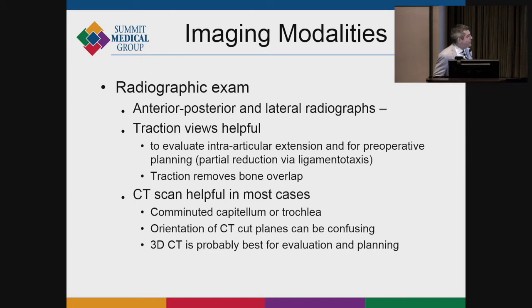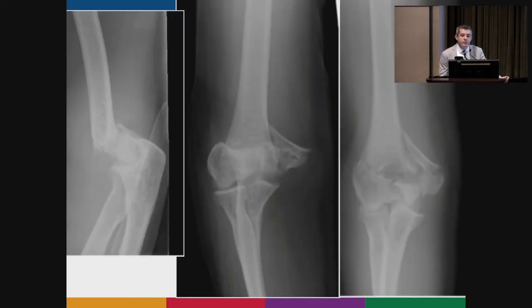CT scan is helpful in most cases. Sometimes when a patient is a polytrauma and their arm is sitting in rotation, the orientation of the CT scan makes things more complicated. Three-dimensional CT is helpful, but you don't always get the minutia of the fracture as well as you do with a good traction view.